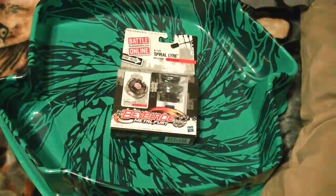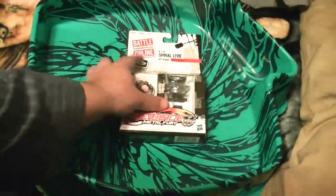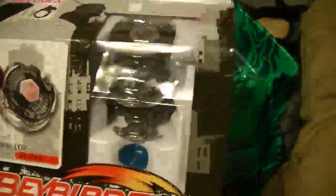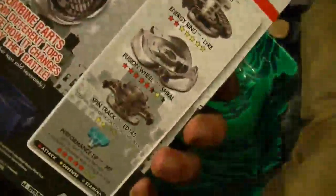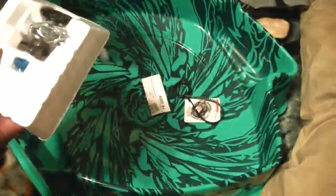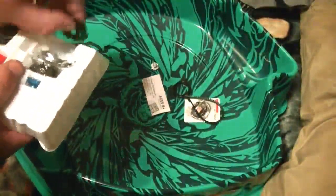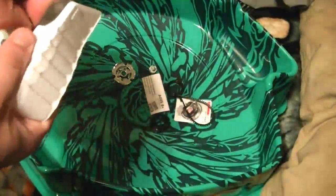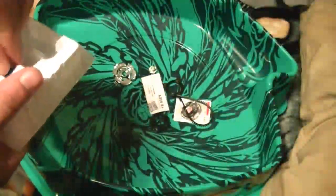I got Spyro Liar — as in Liar, like a liar. Spyro Liar, Metal Face, ED-145. Very cool. It's busted open, things fall out — just dump the contents of the package into the Beyblade Arena.